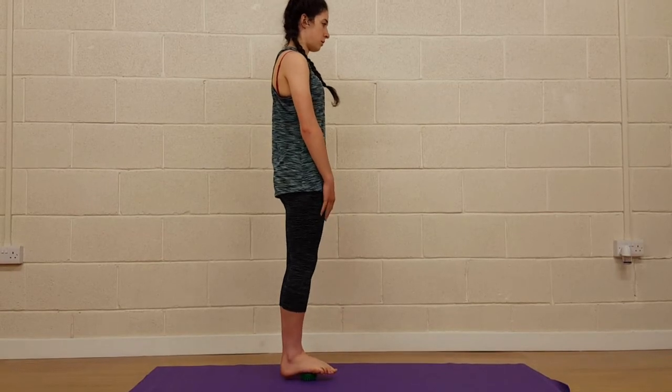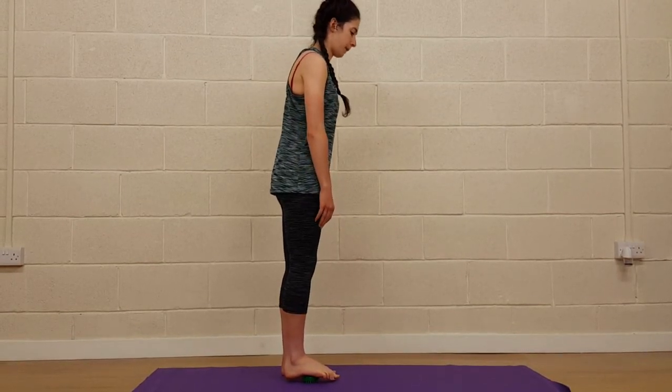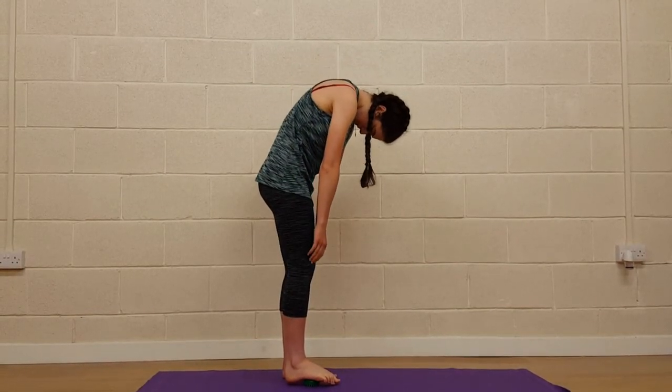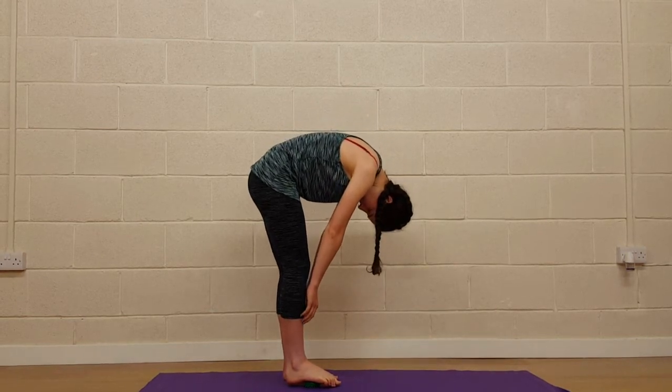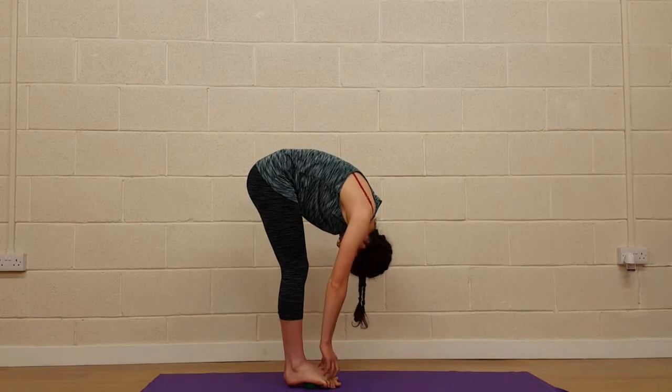Rest the ball into the arch of the foot and take a full roll-down from here. Knees are nice and soft, chin to chest, peeling down one vertebrae at a time. Having the ball underneath the arch is just stretching through the calf and really working the back of that fascial line. Just hang in the bottom of that stretch.